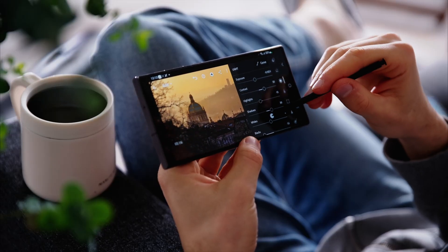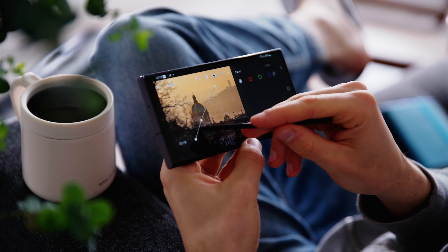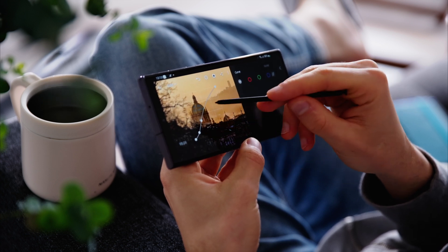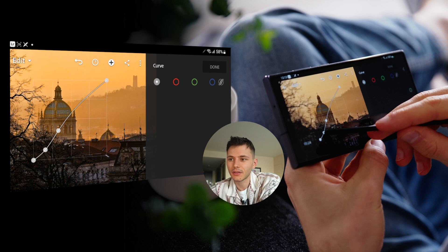Then we go to the S-curve, and here we can even improve our contrast. The lower part of the curve represents shadow areas, the upper part represents highlights. It looks decent — just a little bit of contrast.